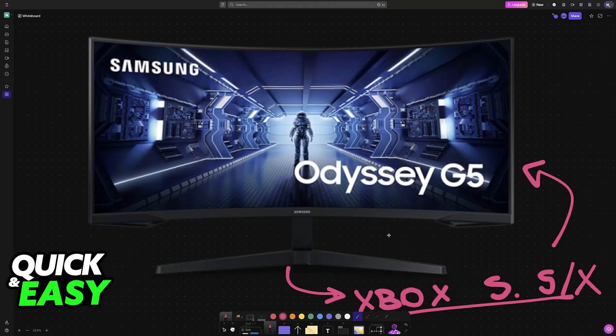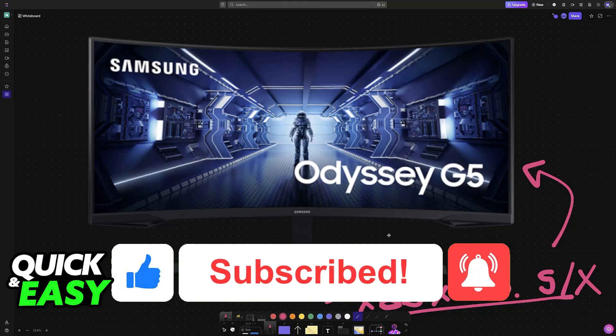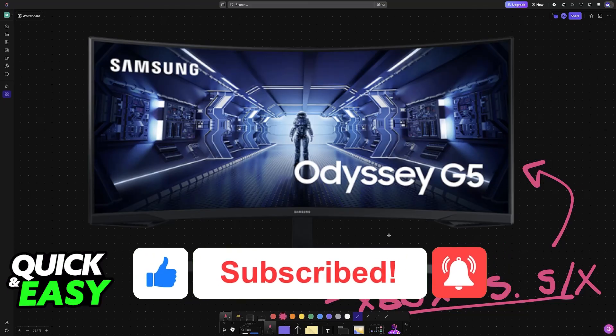I hope I was able to help you with the Samsung Odyssey G5 best settings for Xbox Series S or X. If this video helped you, please be sure to leave a like and subscribe for more very easy tips. Thank you for watching.